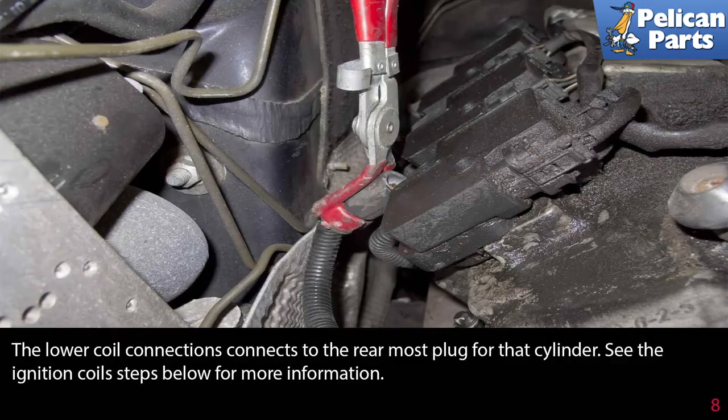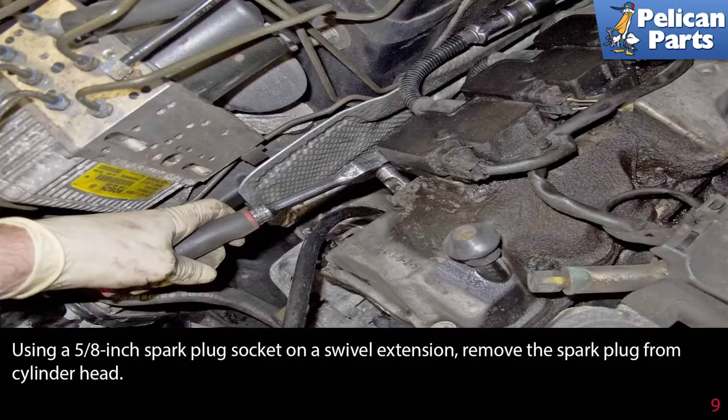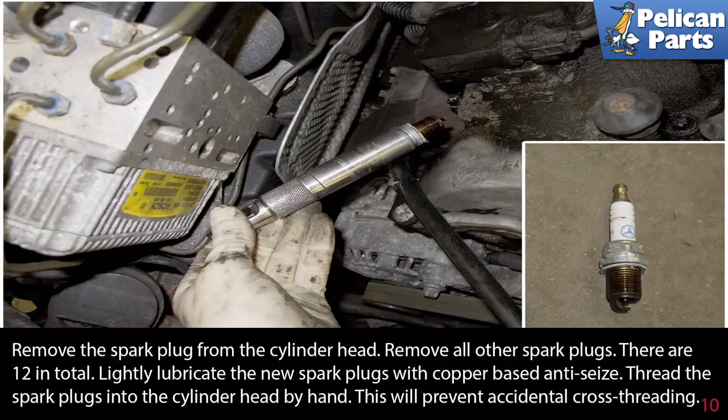Using a 5/8 inch spark plug socket on a swivel extension, remove the spark plug from the cylinder head. Remove all the other spark plugs — there are 12 in total. Lightly lubricate the new spark plugs with a copper-based anti-seize.